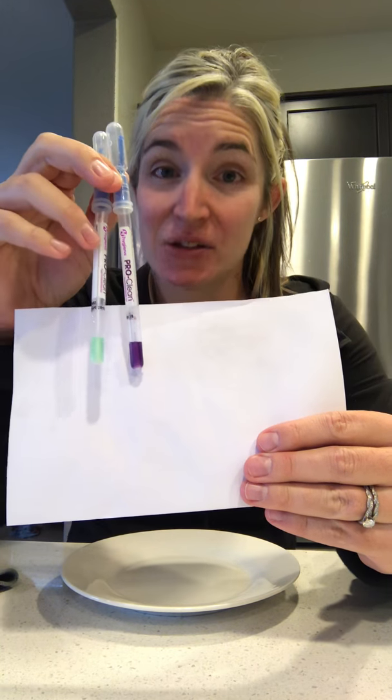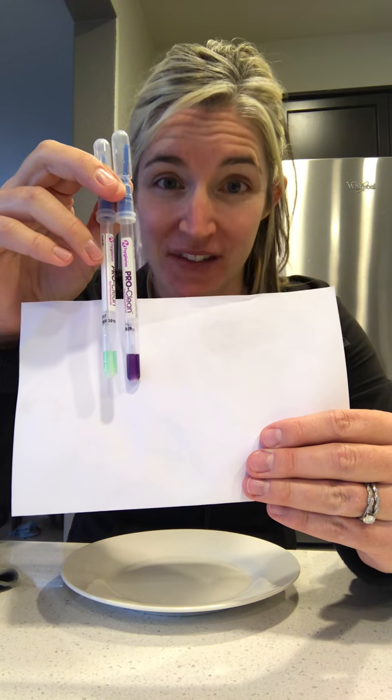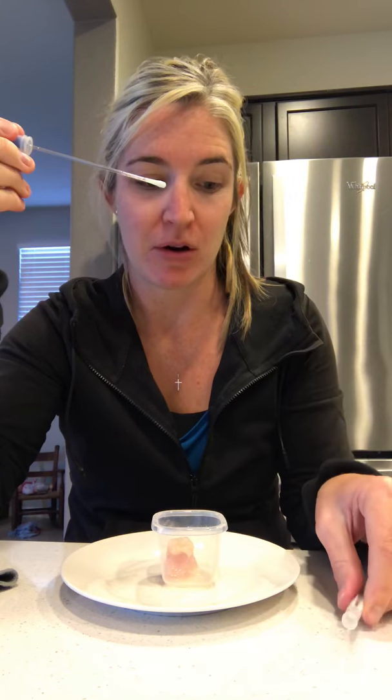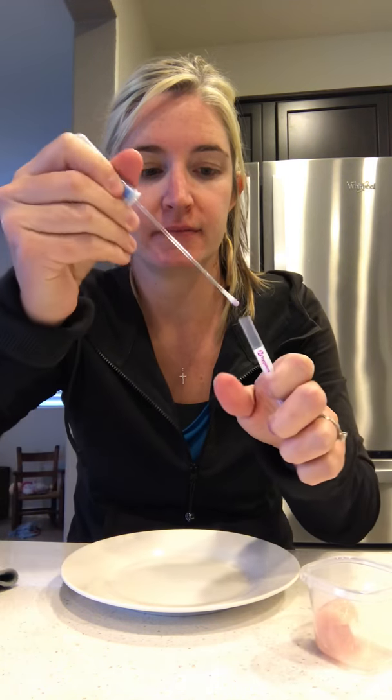So here's my dirty test — protein is present — and green is clean. I used a Norwex microfiber Envirocloth with water and cleaned my surface. There's the proof. Now just to take it one step further and show you that if it did come in contact with any chicken on my plate, it would turn purple. It's already purple — it becomes dirty. There it is.